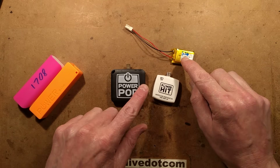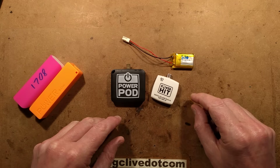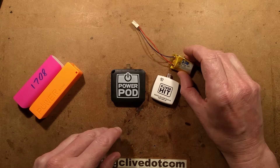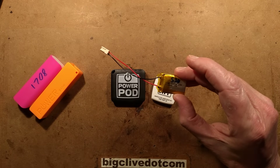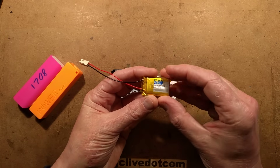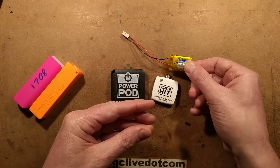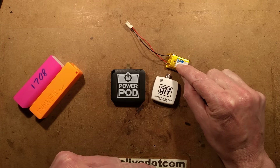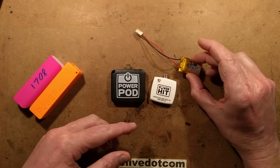It doesn't have protection because it doesn't need overcharge protection — you're not going to charge it. This is a 702535 cell. It's a fairly standard cell. Note that although this same size of cell is used in some drones, this is not suitable for the really high current loads, but it's still a worthy cell.